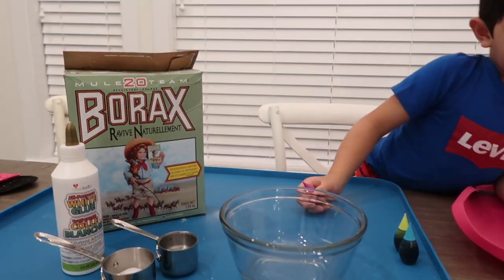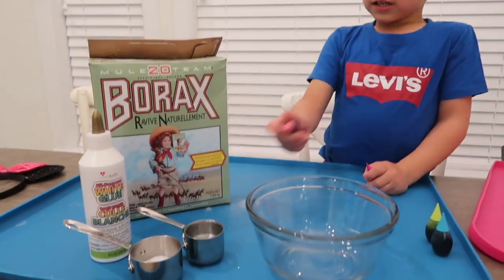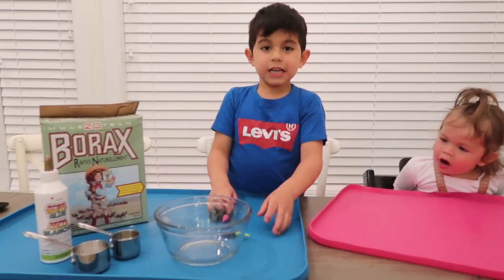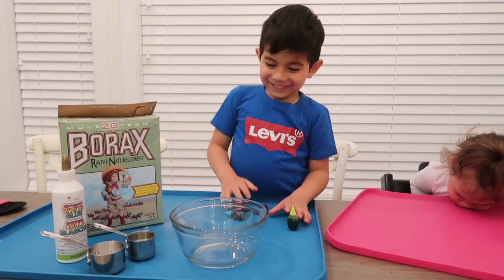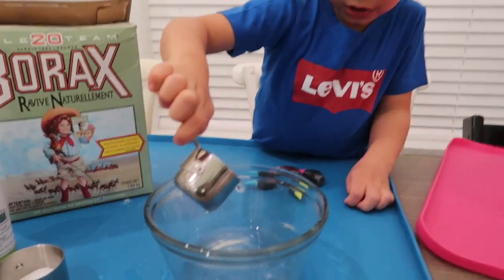So what do you need? We need some Borax, water, and the food coloring down here. Put it in. Okay, put it in.